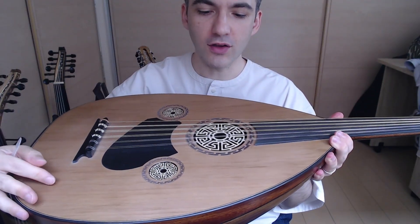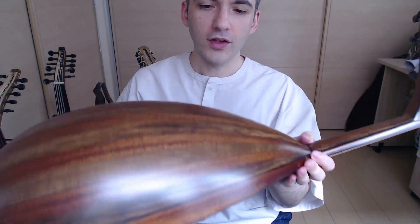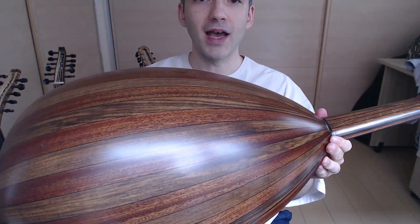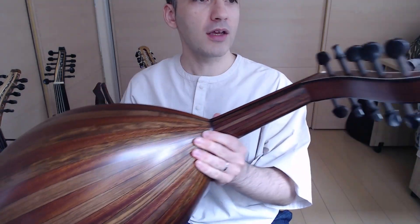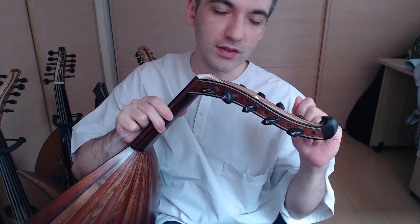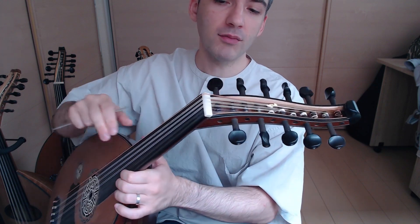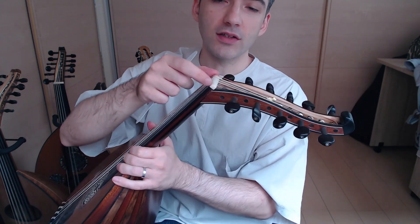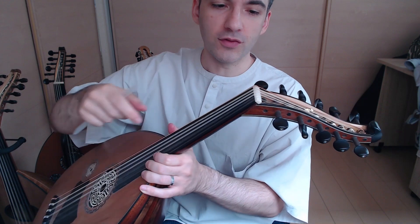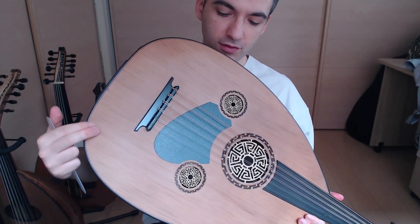It features a cedar top with beautiful rosettes, an ebony fingerboard, and a walnut and mahogany bowl. It has a matte finish which makes it look really nice. The peg box is flawless — the pegs move smoothly, fine-tune well, and stay in. It also has a bone nut, which is very important for sound.